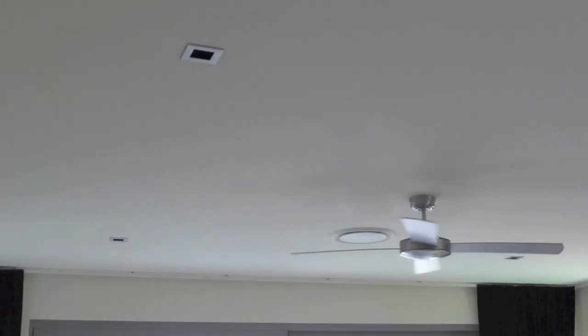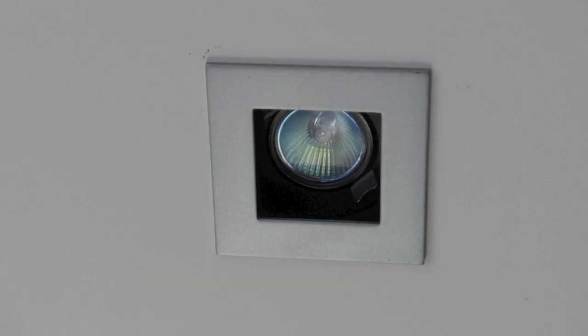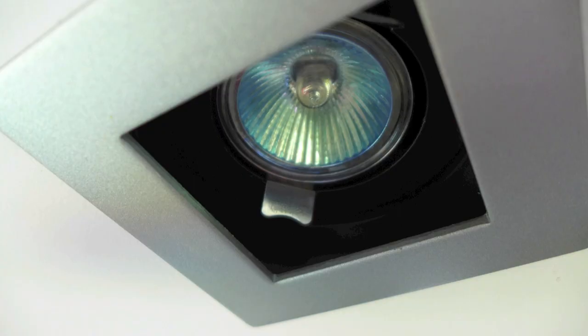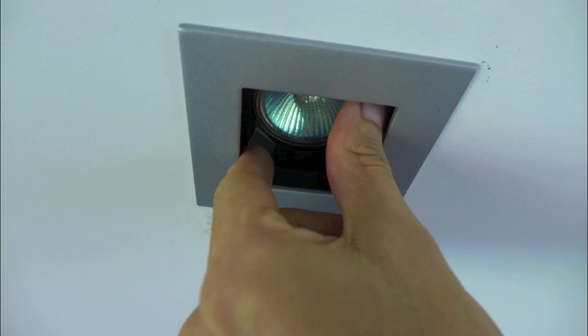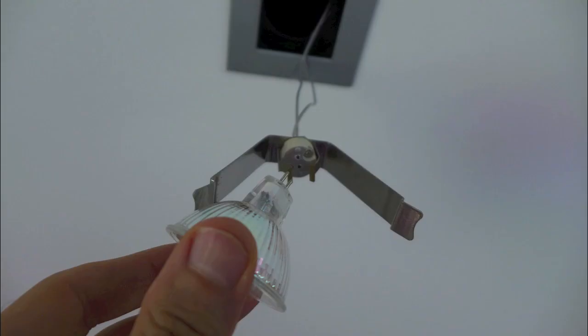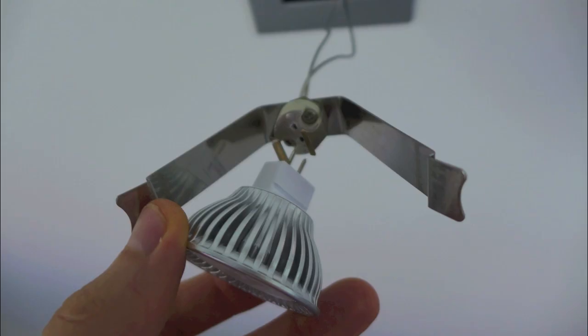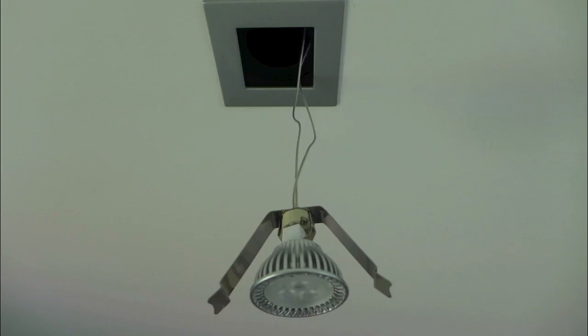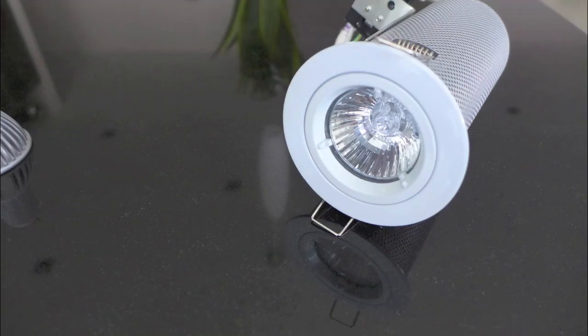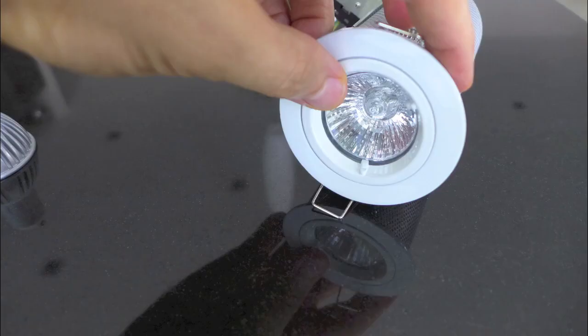If you currently have MR16s or GU10s and would like to swap them over to LED, it's really not too hard. This is an MR16 fixture installed in the ceiling. Making sure the light switch is off, I first pull out the lamp holder, then I pull out the MR16 bulb and replace it with my LED MR16 by pushing the pins into the holes on the lamp holder. Then I put the lamp holder back into place.